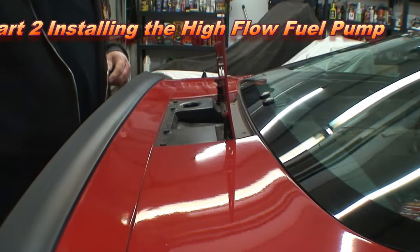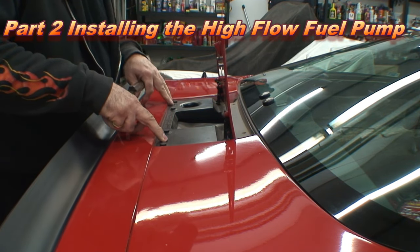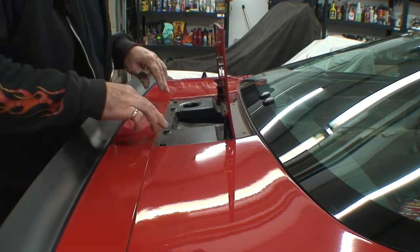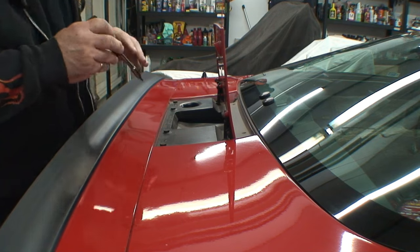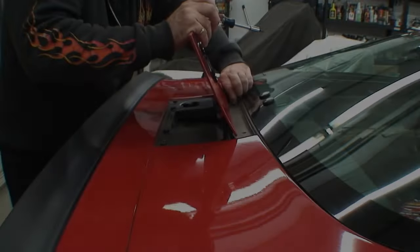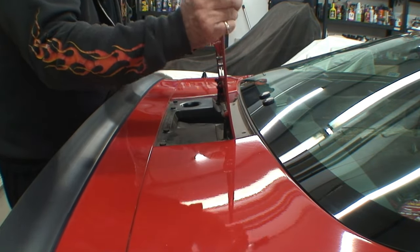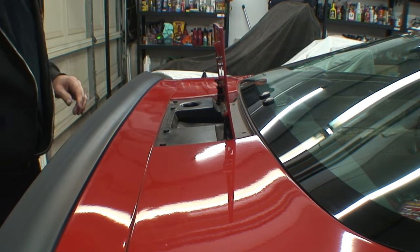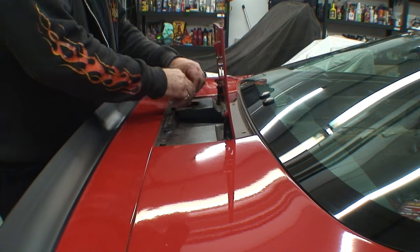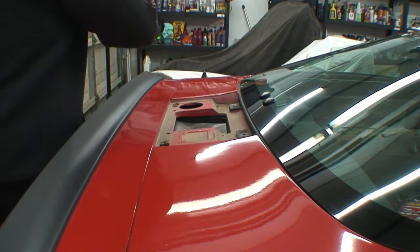We've got to take this backing plate off. Looks like we have four screws and they're T15. This turned out to be really easy — probably the one thing that's been the easiest part of this whole installation. Four bolts, and the two T15s come right on out.